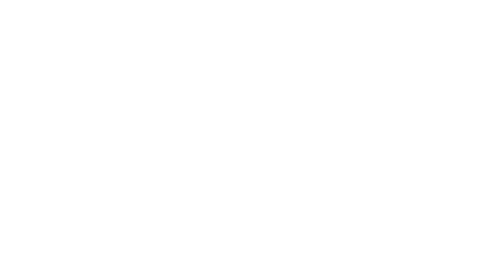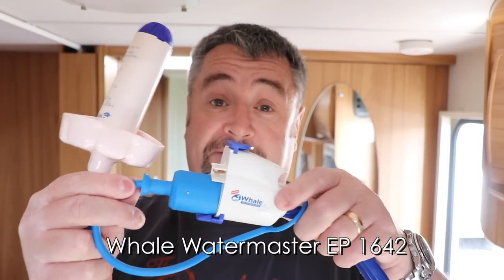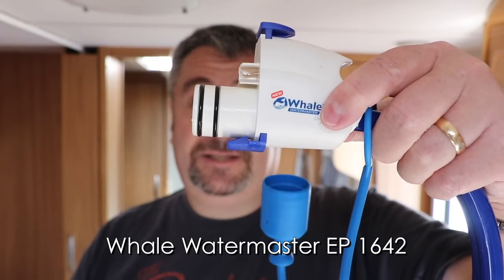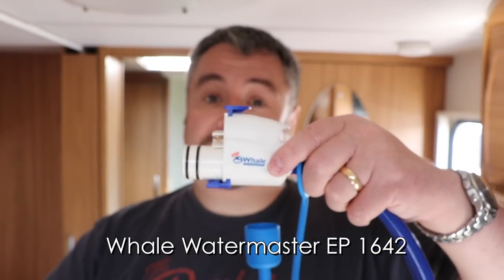Thankfully there is a solution and it comes from another manufacturer — it actually comes from Whale Pump. Let me show you their solution. This is the Whale Pump equivalent. It fits straight into the Truma Ultraflow; it has exactly the same fitting, but as you can see, there are some significant design changes.